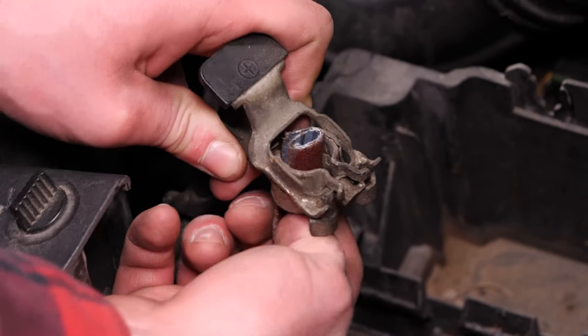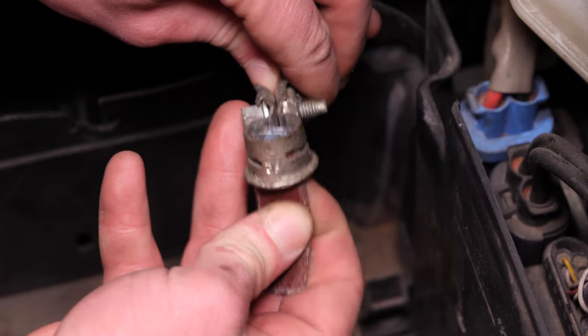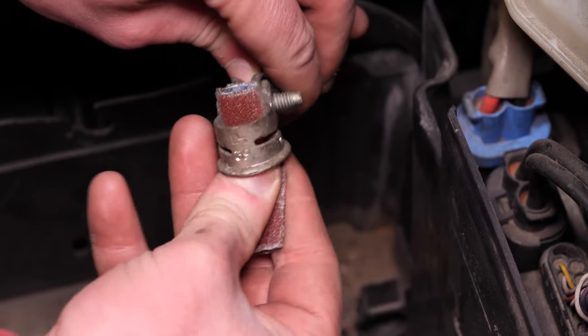Pule con papel de vidrio o de lija el interior de los bornes para quitar la capa blanca de oxidación y evitar averías a largo plazo.